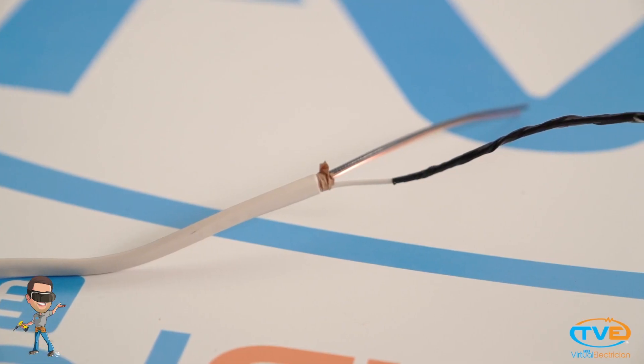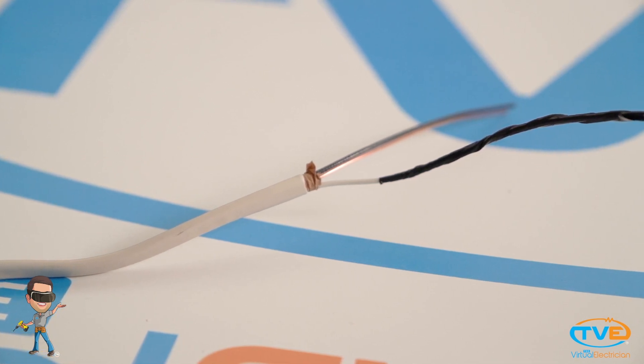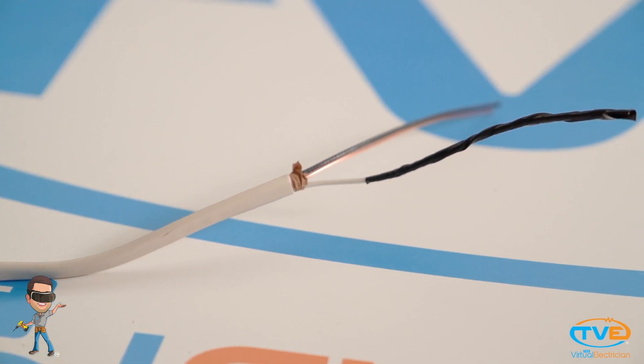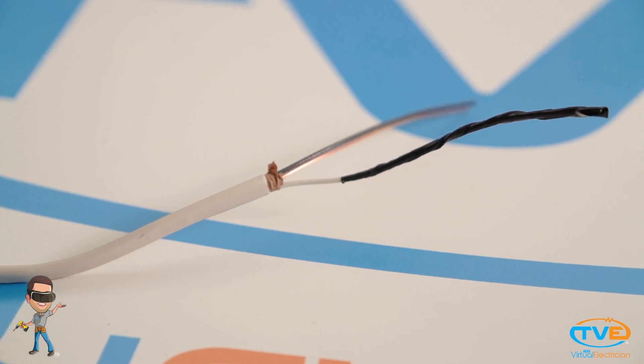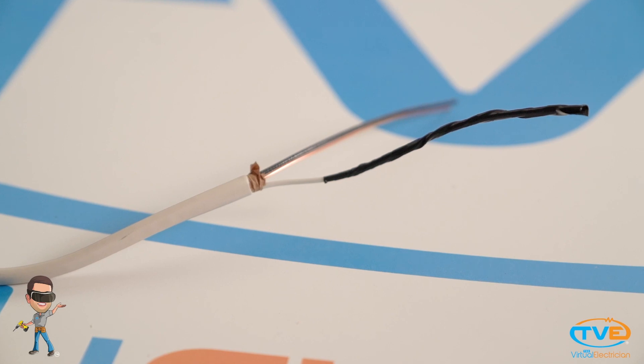If you ever see a wire with different colored tape around it, then the previous electrician has re-identified the wire. For instance, if a white wire has black tape around it, then that wire is now being used as a hot wire. Now you've got the basics down.